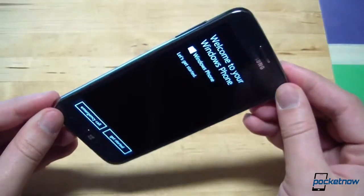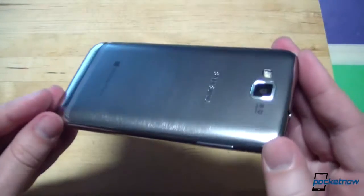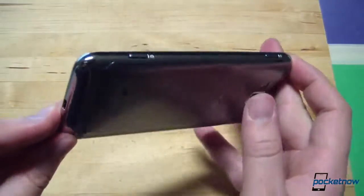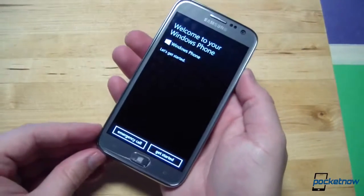We're going to get to know this device very well over the course of the next few days. In the interim, this has been your unboxing and first hardware tour of the Samsung Ativ S — the Windows Phone 8 device with the largest display on the market currently. Keep it locked to Pocketnow; in the coming days we'll have a lot more coverage, including a comparison with the Lumia 920 and our full review.